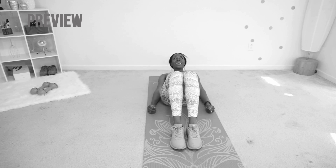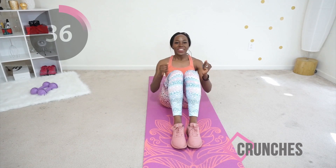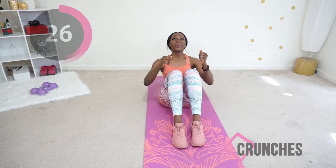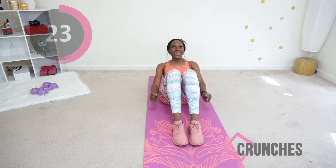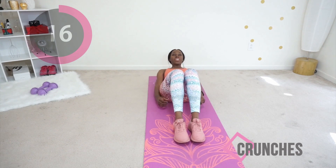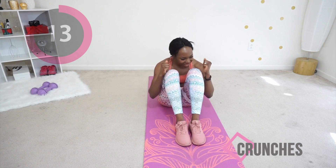Finally we're going to do some crunches. This is our last move before you get a break. Make sure your lower back is on the floor, your heels are on the floor, and bring your whole body up and back down. Really keep your core engaged the whole time. Some people call this move sit-ups — it's basically the same, a different variation of crunches. This is another move for your abs. Keep going!